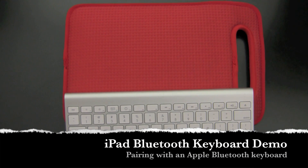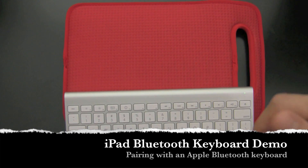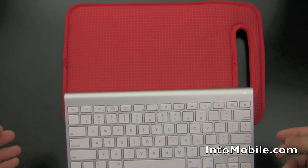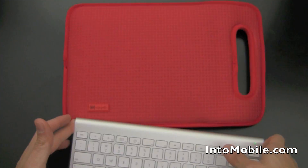Hey guys, Will Park with intomobile.com. We're going on day two with our iPad right now. Day one being April 3rd, it's April 4th, happy Easter. And day two with our iPad — I wanted to show you guys a quick little demo of what it's like, what it takes to pair a wireless Bluetooth keyboard with your iPad.